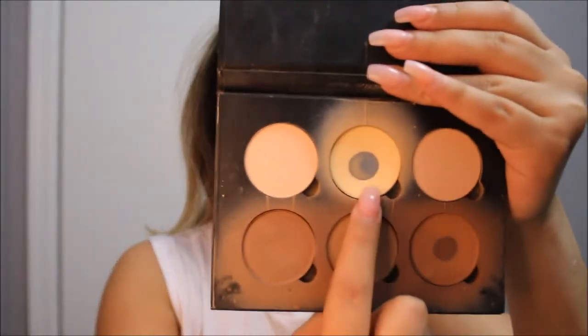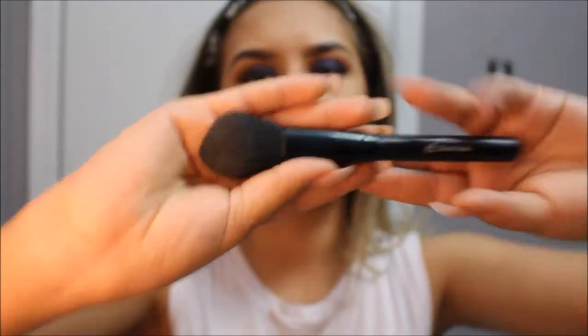To highlight and brighten my under eye even more, I will be using the color Penet, and I will be doing that using my ALF Blush Brush.